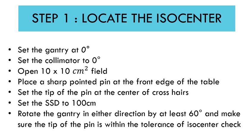The first step is to locate the ISO center. Set the gantry at zero degrees, collimator at zero degrees, open a 10 by 10 field, then place the sharp pointed pin at the front edge of the table at the center, so you can see the shadow of the cross wire passing through the pin. Set the tip of the pin at the center of the crosshair and set the SSD to 100 centimeters.